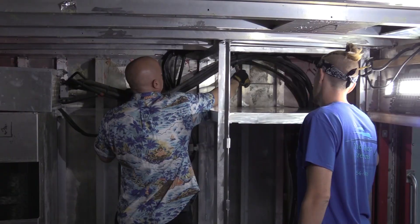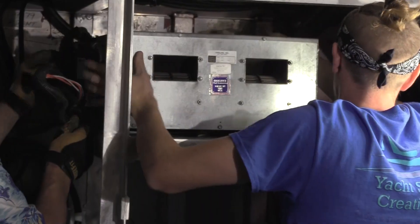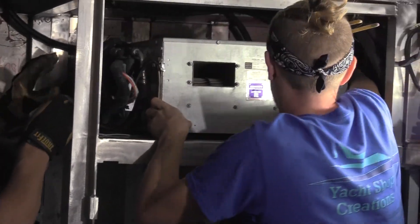Right now we're going to put the AC in and put the refrigerator down below it, do a check fit for everything, see how it works, and show you guys what it looks like.